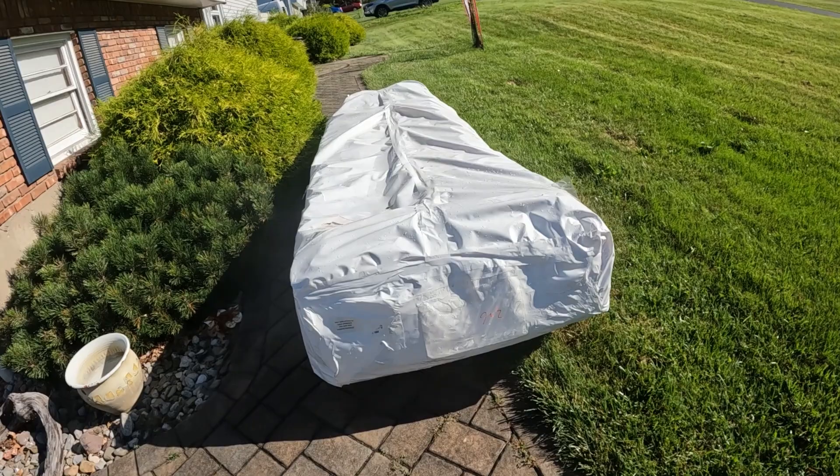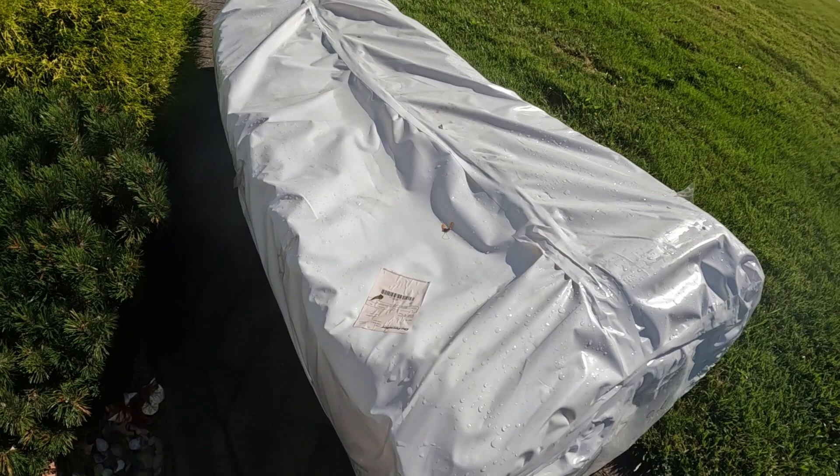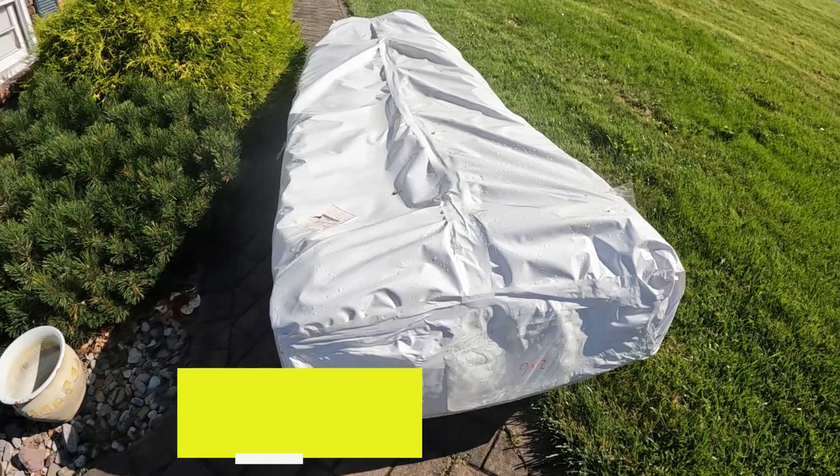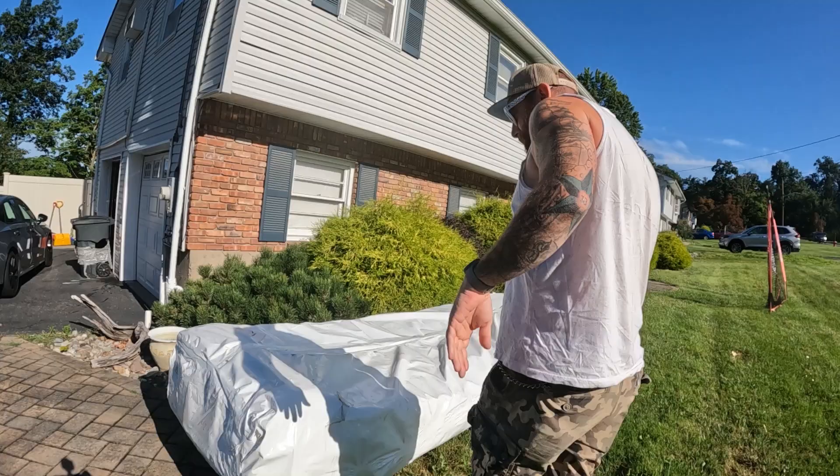Good morning! I did a thing - we're going to be unboxing this. What could it be? This is a Highfield Ultralight 310. Let's get this thing opened because I am so excited to see it.